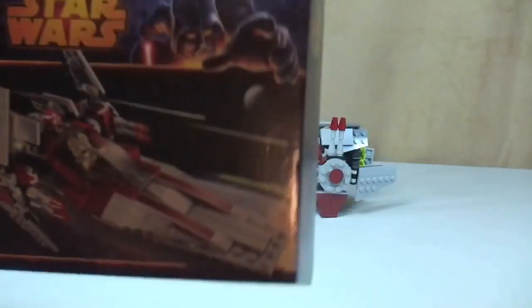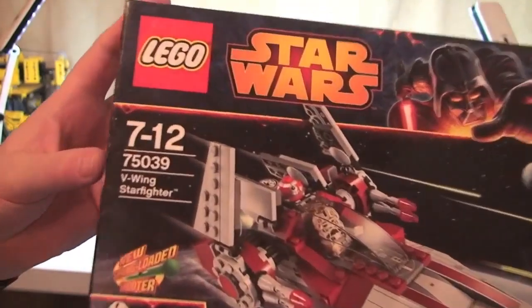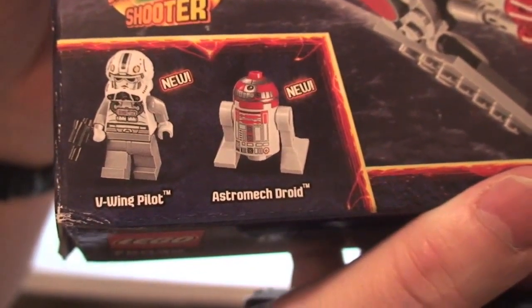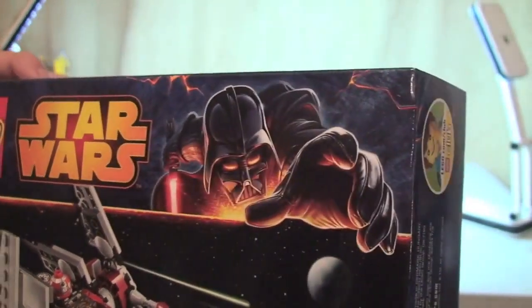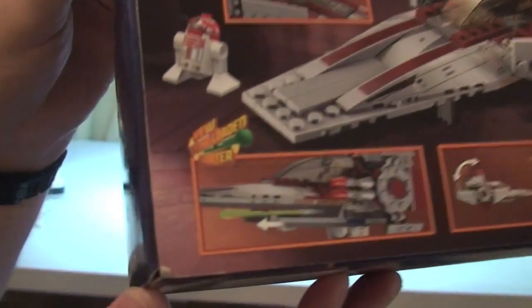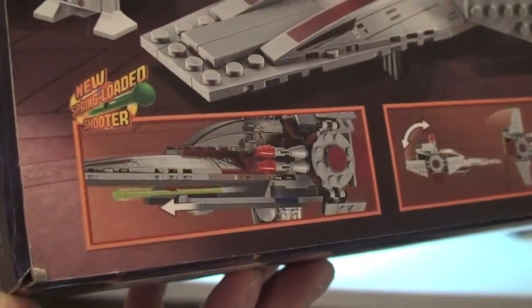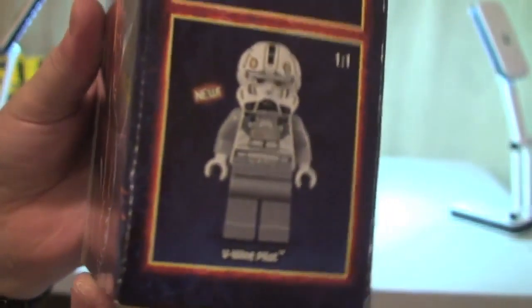Let's have a quick look at the box. There we can see the details — there are your two minifigures that come with the set: the V-Wing Pilot and the Astromech Droid, and you can see the actual V-Wing there. There's obviously Darth Vader branding for the 2014 Star Wars wave of sets. The rear of the box shows some of the features, including the new spring-loaded shooter missiles which I'll show you shortly.